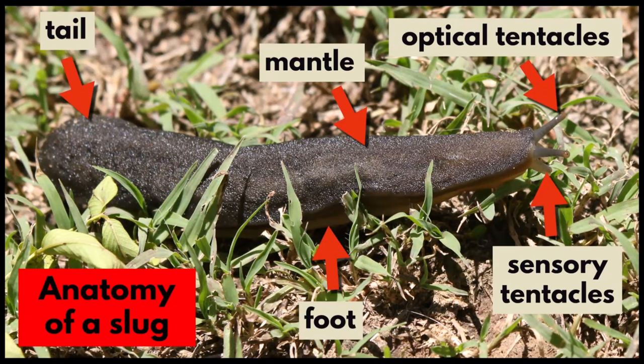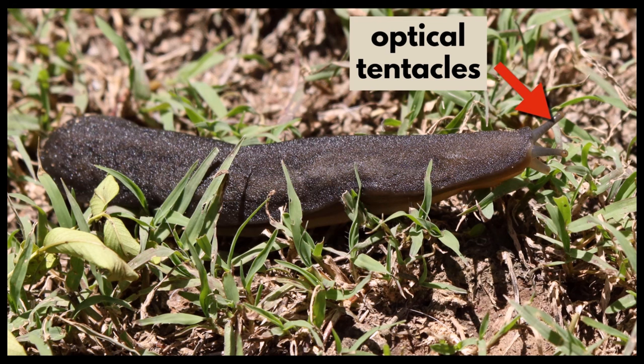The anatomy of a slug. A slug has two pairs of tentacles on its head. The upper pair is light sensing and has eye spots on the ends. They are the optical tentacles.